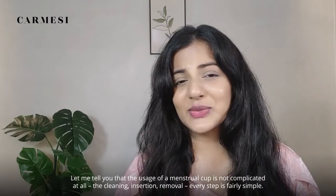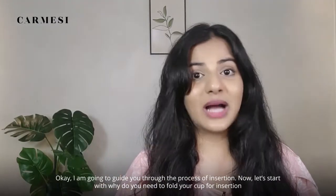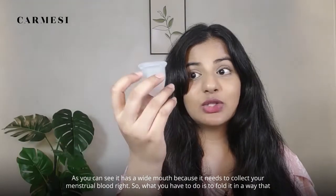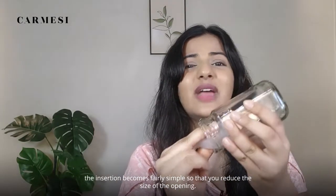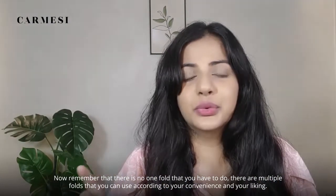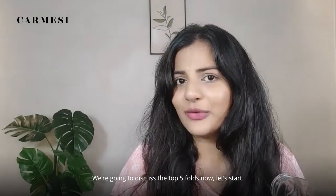The usage of a menstrual cup is not complicated at all. The cleaning, insertion, removal — every step is fairly simple. I'm going to guide you through the process of insertion. Now, why do you need to fold your cup for insertion? As you can see, it has a wide mouth because it needs to collect your menstrual blood. So what you have to do is fold it in a way that makes insertion fairly simple, reducing the size of the opening. Remember, there is no one fold you have to do — there are multiple folds you can use according to your convenience and liking. We are going to discuss the top 5 folds now.